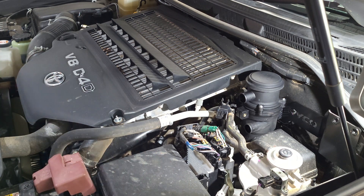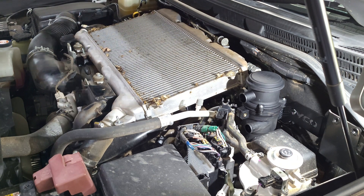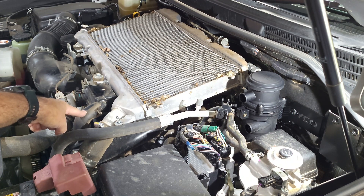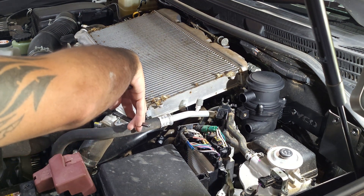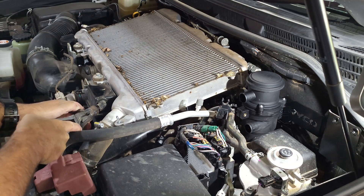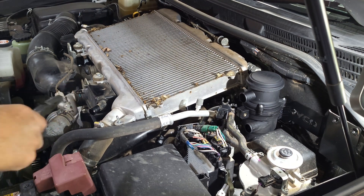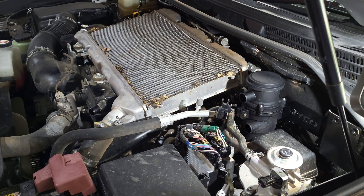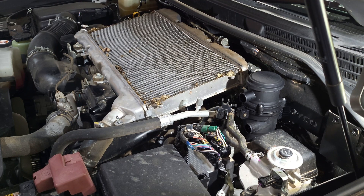By the sounds of it this cover has never been off. It just pulls off. While we're in there we'll probably give her a clean. This is the factory PCV hose that we have to remove - just two clamps, pull them out of the way and it just pops off. Same with that one. Nice and simple, and as you can see there is a bit of oil in there.